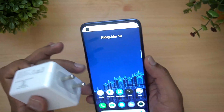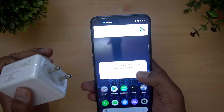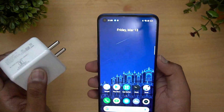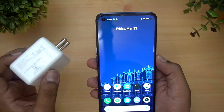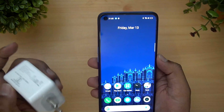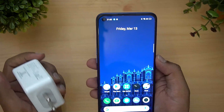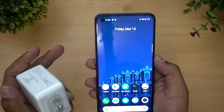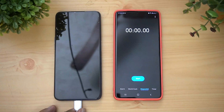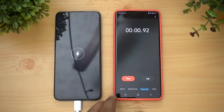You can see the battery percentage is at one percent — it's about to shut down. So we'll connect this device to the charger and see how much time it takes from zero to 100 percent. We're just connecting the official charger now — charging has started, so we'll start the timer as well.